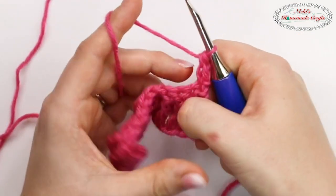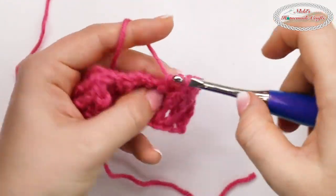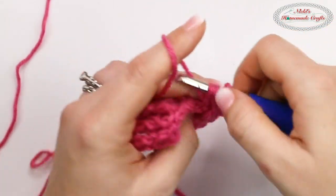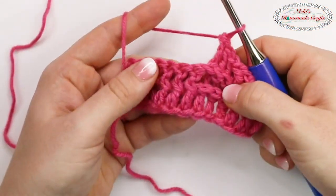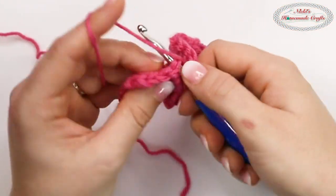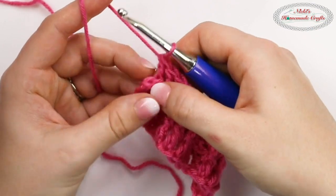Instead of a back post, I'm doing the opposite because I'm going in rows and doing a front post double crochet. Over here on this side, you see a front post, but from here it looks like a back post, so that's what we're going to do. I'm going to do a back post — three in total. Now over here we're doing front post, and over here back post. And to keep it neat, I'm going to finish it with a double crochet. And now I'm going to turn.